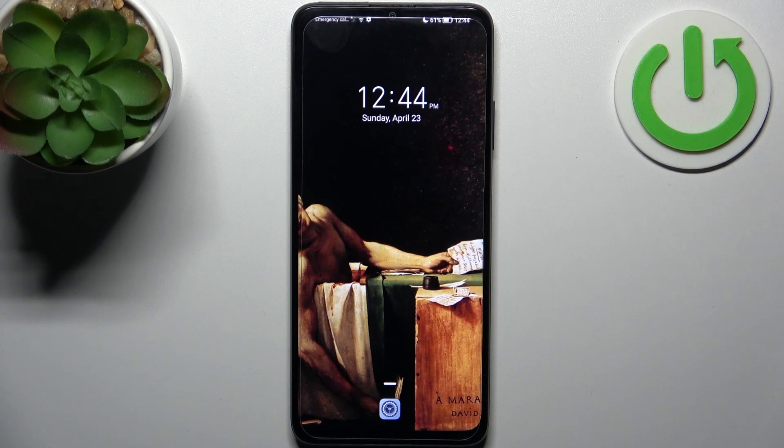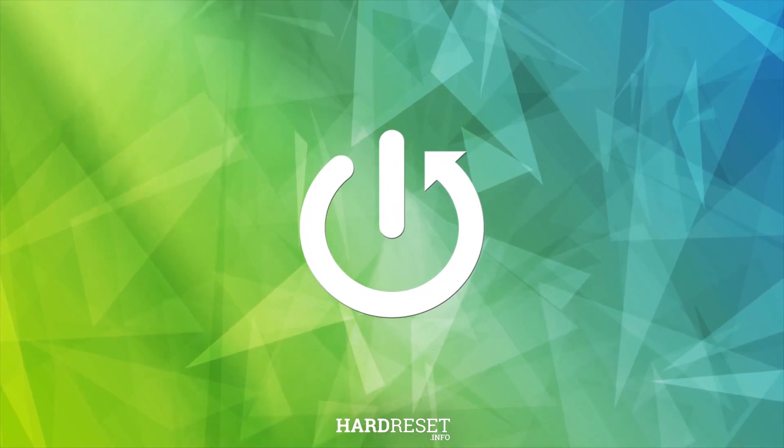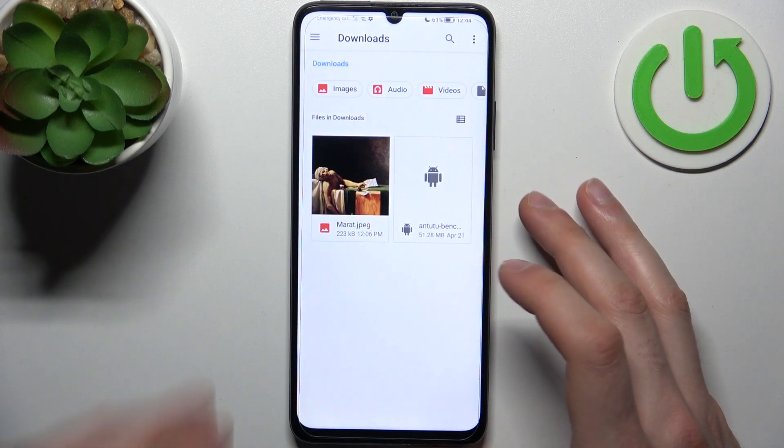Here I have the Honor X7a and today I'm going to show you how to transfer files from internal storage to SD card on this device. First, you have to open the Files application which you have pre-installed on your device.